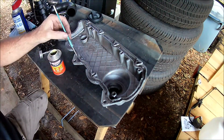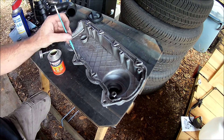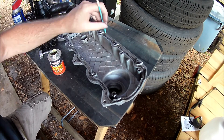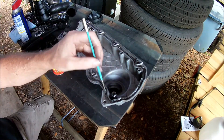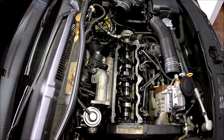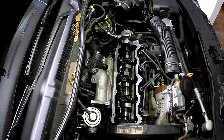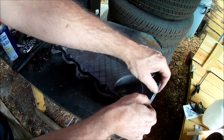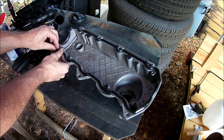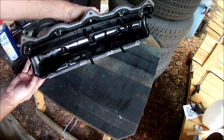I'm going to glue the gasket to the valve cover with contact cement. While the contact cement is setting up, I'll clean the cylinder head surface with brake cleaner. I also took a look at the camshaft and lifters and they look pretty good. Now let's install the gasket onto the valve cover, and I'm also going to reinstall the plastic and rubber parts that I removed earlier. And the valve cover is ready to install.